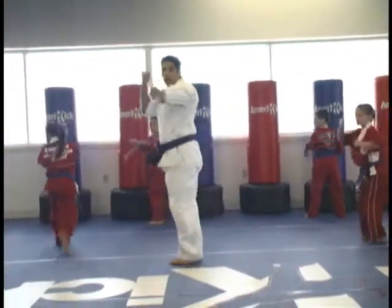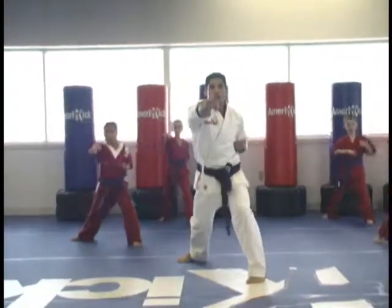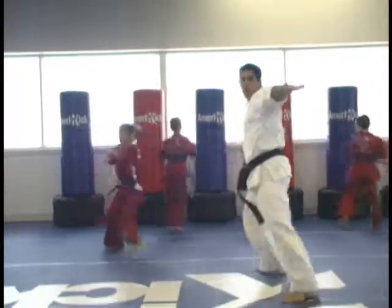Beat the air. Outer block. High. Down block low. Chop punch. Switch and punch. Spin. Chop punch.